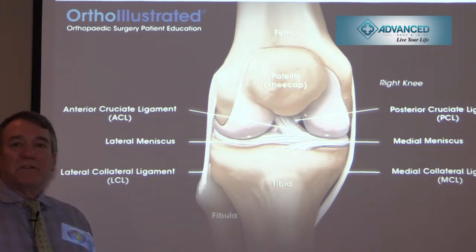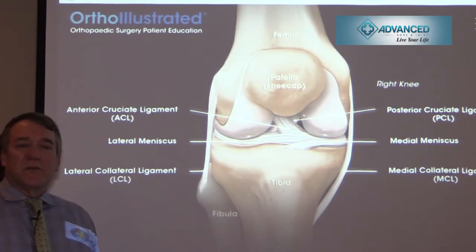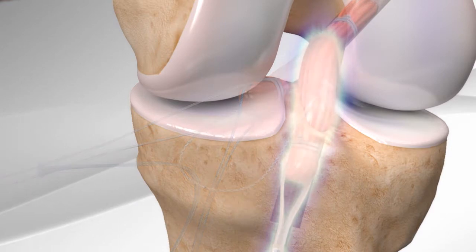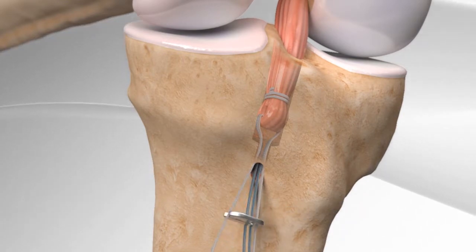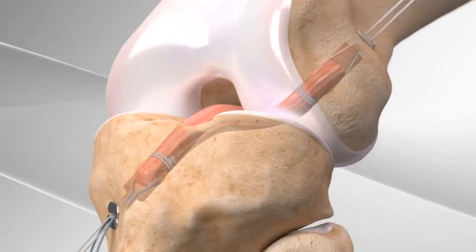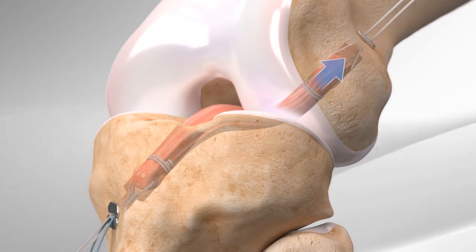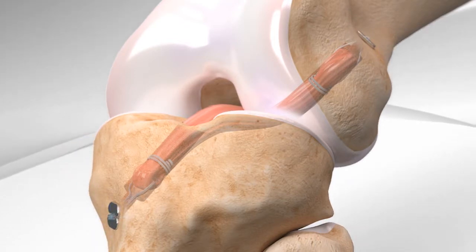The ACL autograft using the hamstring is brought through small drill holes in an all-inside technique through the tibia and into the femur and secured. The all-inside ACL reconstruction technique has refined previous ACL methods, and overall this operation has had thousands of procedures with good results. The hamstring tendon is secured with two small grommets both on the tibia and on the femur, restoring the strut that was the ACL and helping decrease cruciate ligament instability and ACL laxity.